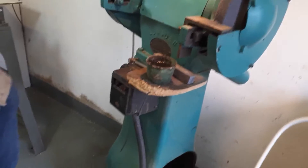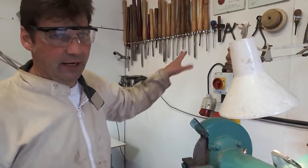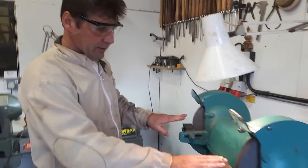First off are the controls: start and stop, and you've got the isolator for if you're changing a wheel or anything. It's single phase — just a domestic single phase plug and a switch.